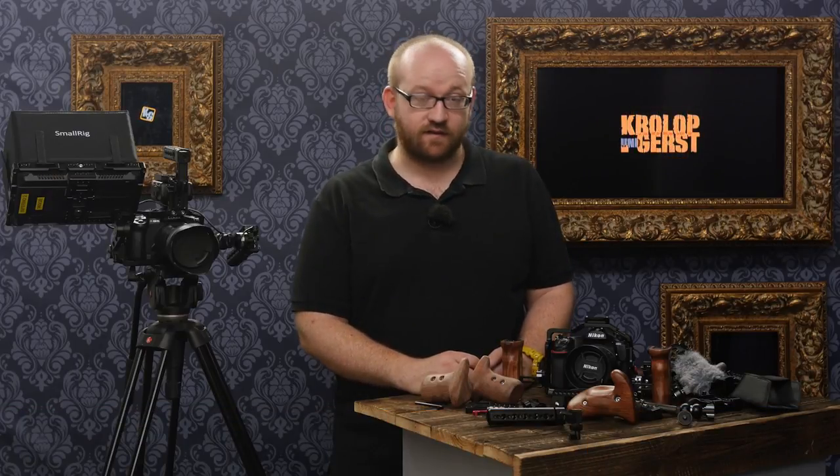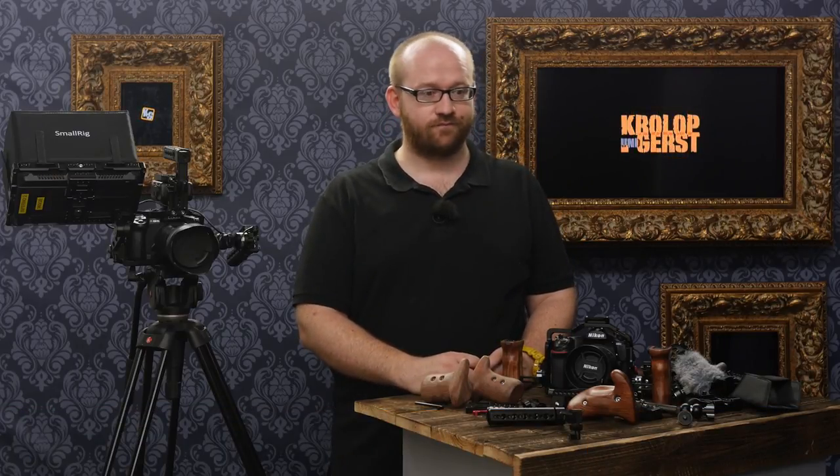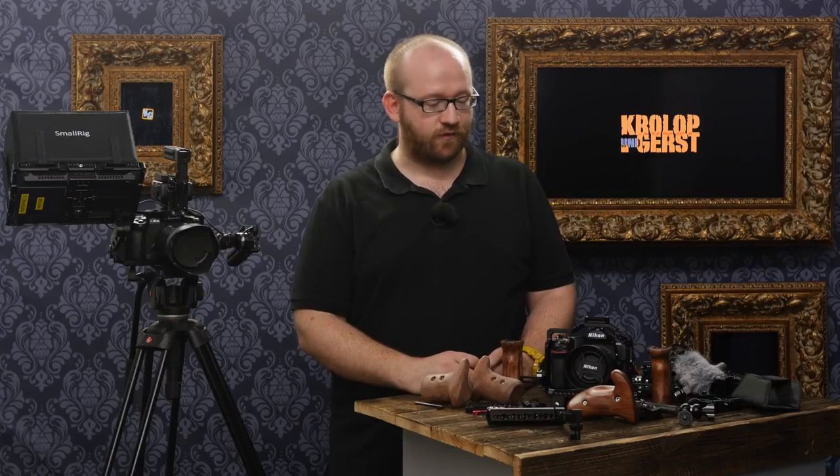Hey everybody, my name is Martin Krolop. Welcome from Cologne. Right now it's about 200 degrees Celsius in here — it's summer, even in Germany.